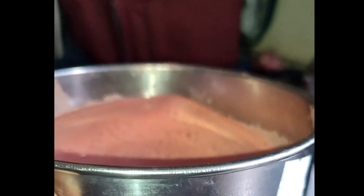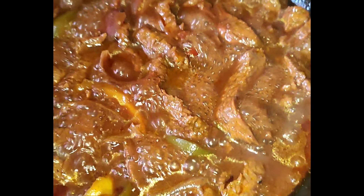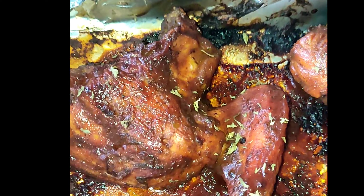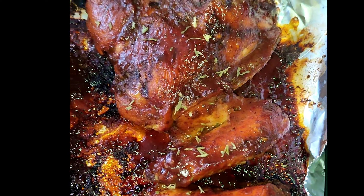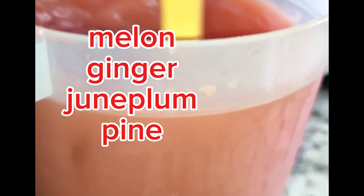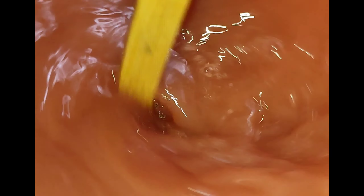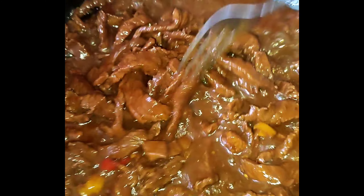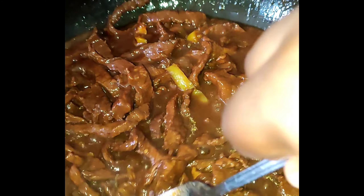I didn't use all of the guava tang, so I didn't add extra sugar — I just added the little tang that was left into the juice and it was refreshing and nice. And you can see the chicken there — it was falling off the bone. That was the foil paper with the little gravy on it. This was my Sunday dinner. We give thanks — God always provides. Thanks for watching!